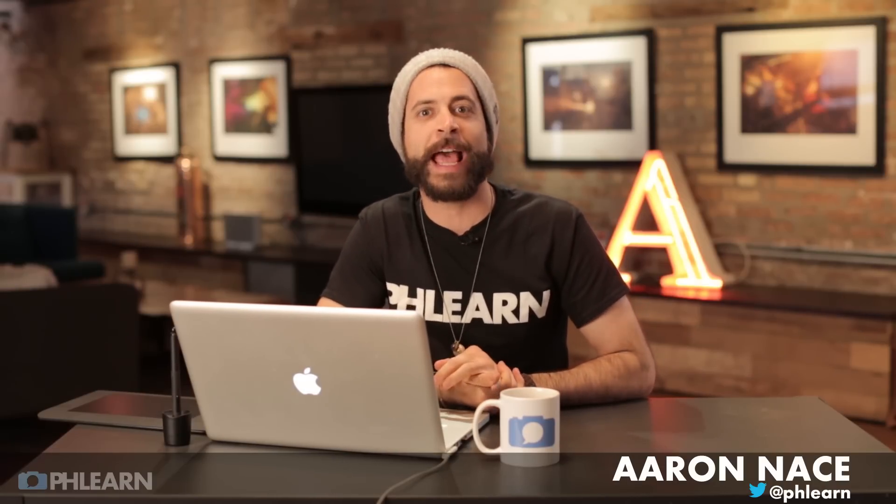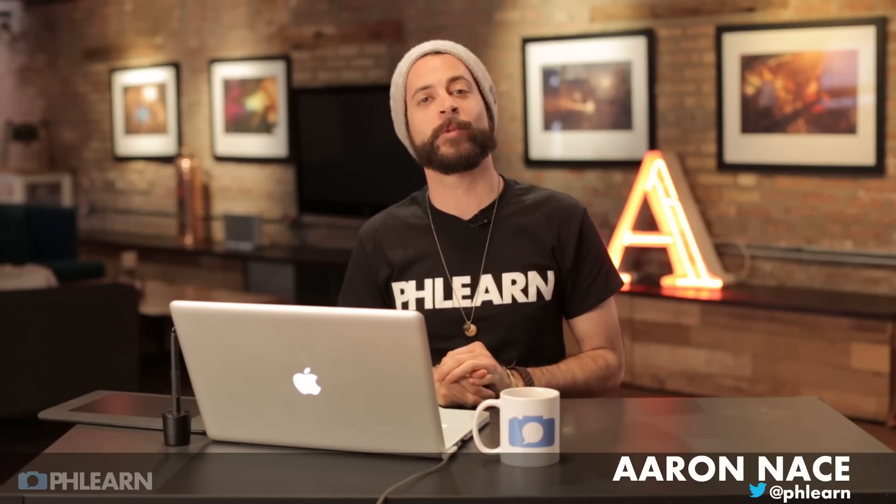Hey guys and welcome to Phlearn. My name is Aaron Nace and you can find us on Twitter at Phlearn where you guys can ask us all kinds of questions about Photoshop, photography, anything you guys want. We've had a lot of comments lately about eyes — how to color them, sharpen them, and how to really take them to the next level, so we decided to dedicate this whole episode just to eyes.